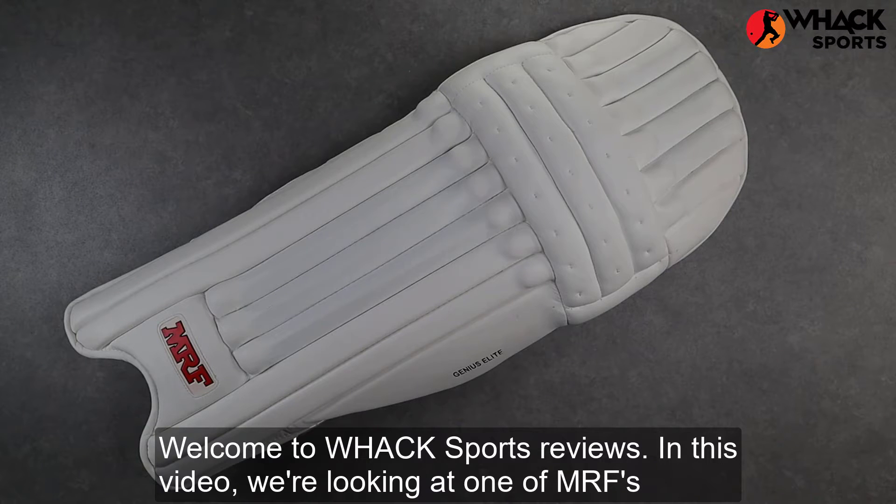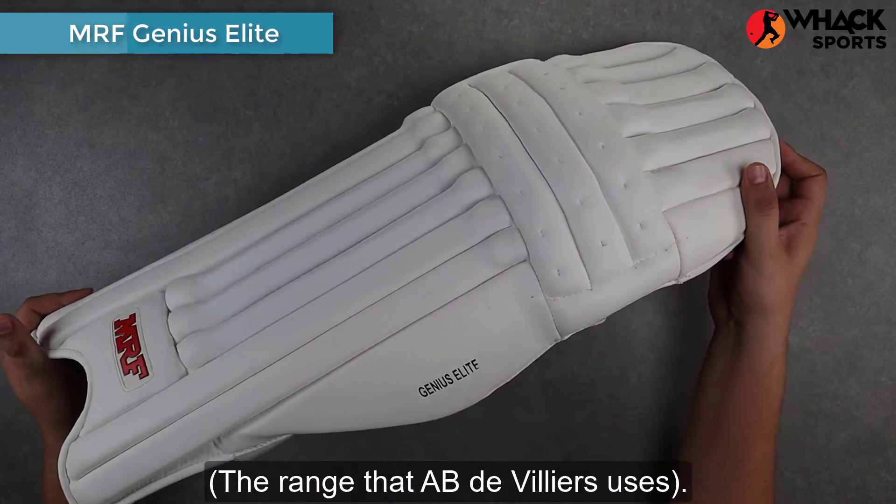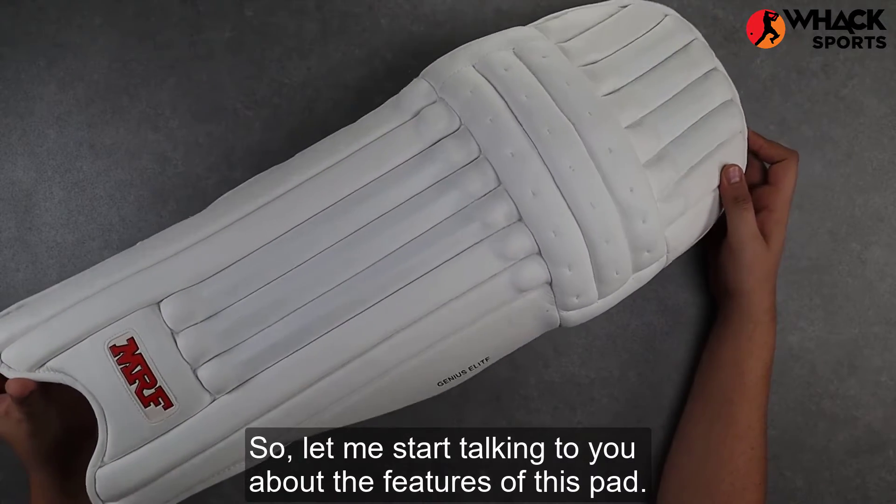Welcome to WAG Sports Reviews. In this video, we're looking at one of MRF's AB de Villiers set of batting pads, the MRF Genius Elite, the range that AB de Villiers uses. So let me start talking to you about the features of this pad.